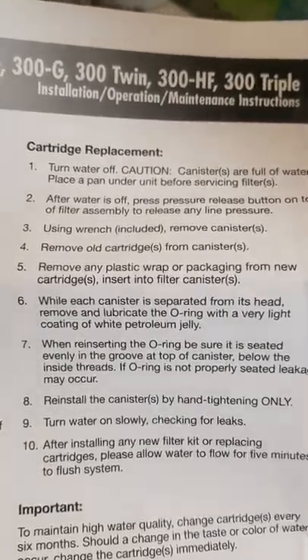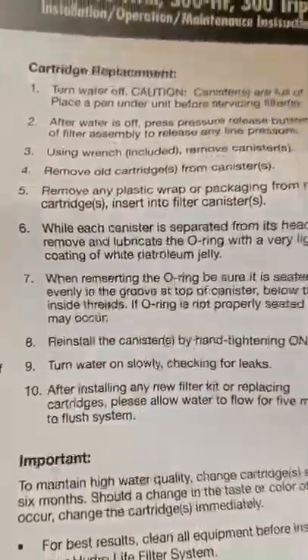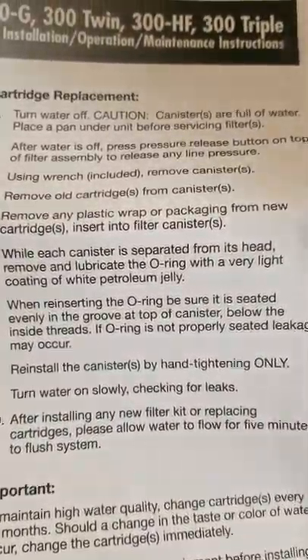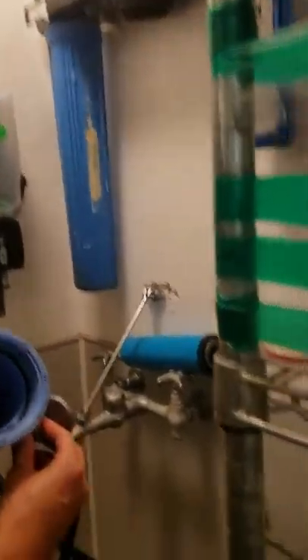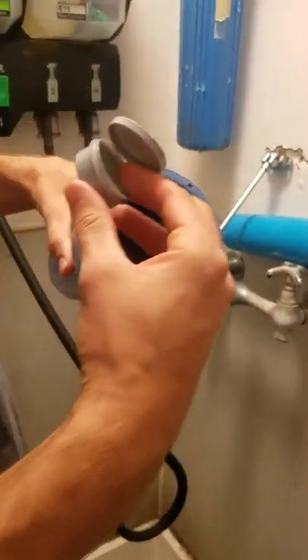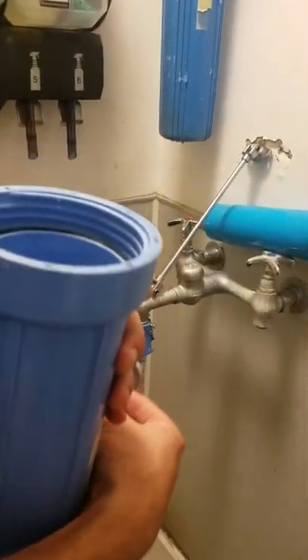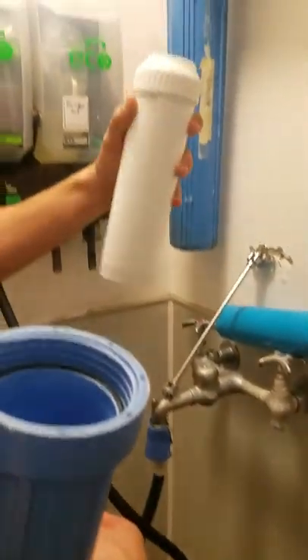Remove the plastic wrap and packaging while each canister is separated from its head. Remove and lubricate the o-ring with a very light coating of white petroleum jelly or some silicone grease — we just happen to have some up here so we're going to go ahead and use that. And that's the o-ring — that black strip around the inside of the threads.